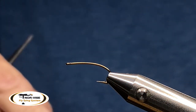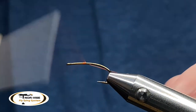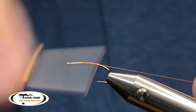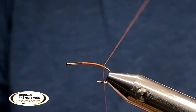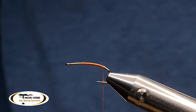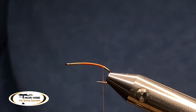For thread, I'm going to use some Semperfly Classic Wax. It is an 8.0 in orange. Feel free to use the color to match what you're trying to tie. I'm going to walk my thread down to where the barb on the hook is — right there is going to be the tie-in point for our next material.